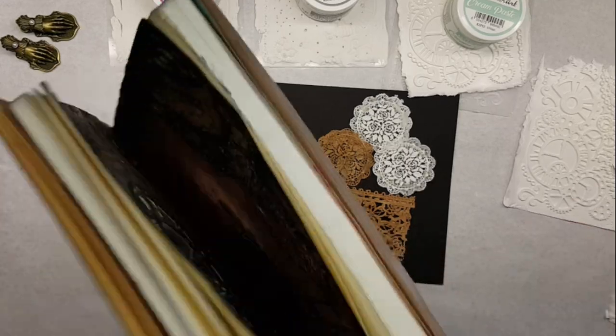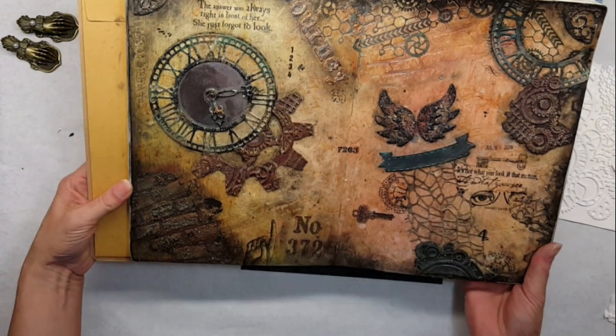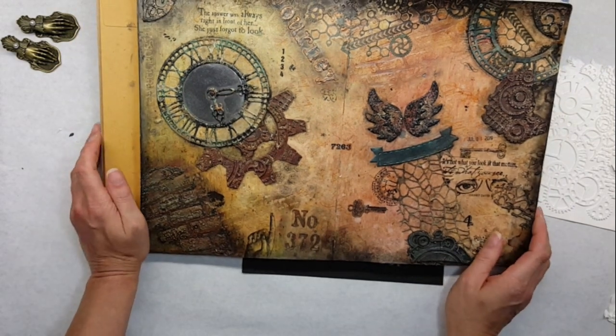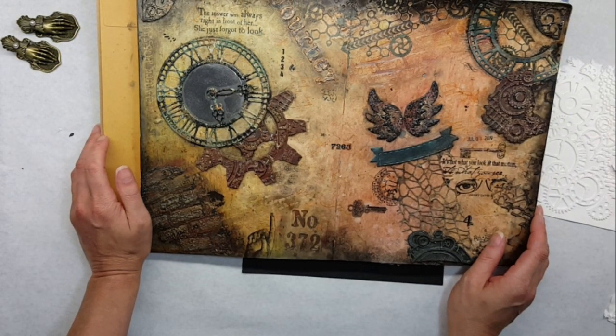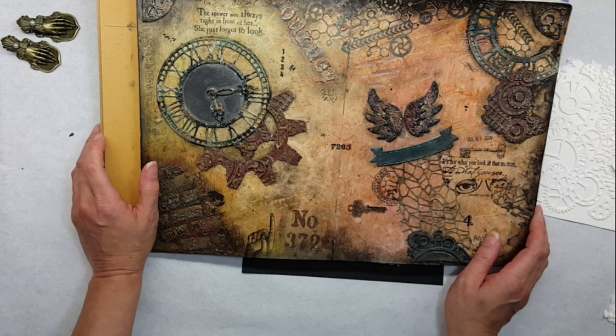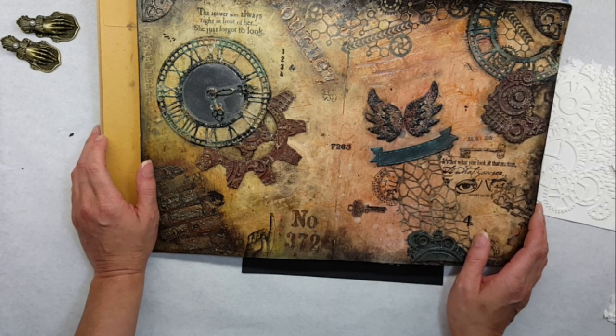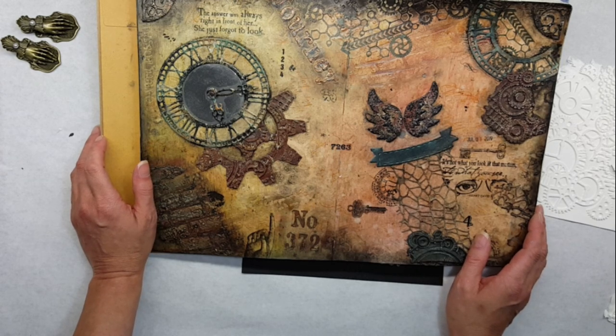If you guys want to use these in your journal pages, go for it! This week I'll be working on some book boxes to hold paint brushes, so if you want to check back and subscribe to my channel, you can see my book box paint brush holder. Thank you for watching — have a great day, and don't forget to give a thumbs up!